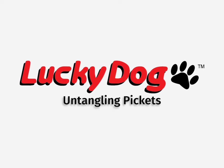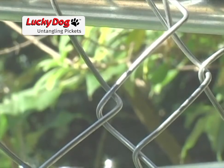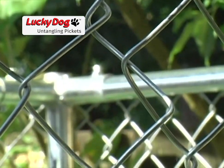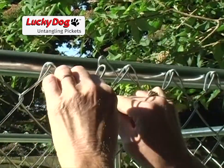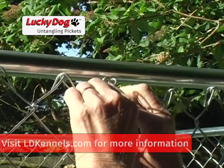This informational video is designed to guide you through untangling pickets. There are many ways that the pickets can become twisted, unhooked, or attached to the wrong picket. If this happens, don't worry. The chain link mesh is not broken — it will just require a small amount of untangling.